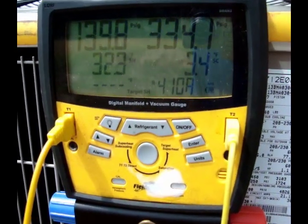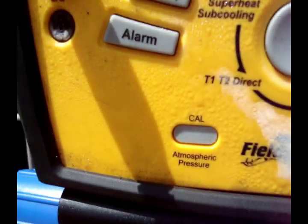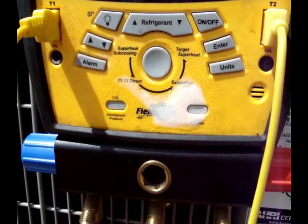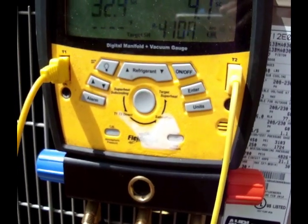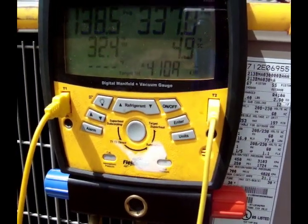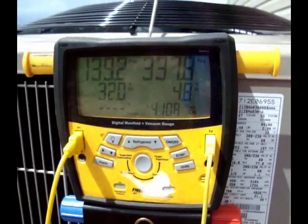Trying to charge this thing up — added about a pound of refrigerant, it's getting better. But the front of my manifold gauges are frosting up. I can hear it hissing — something's busted underneath and it's freezing the whole front of the gauges. I have to go back to the old-style gauges and turn these in for warranty. Haven't even had them for three months. You can see the front frosting up right there.